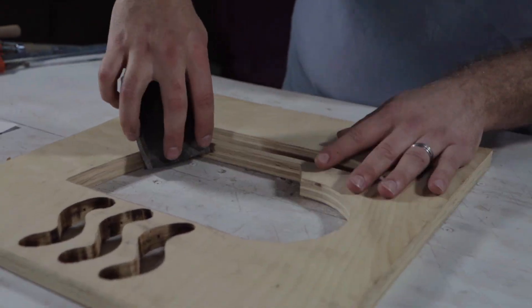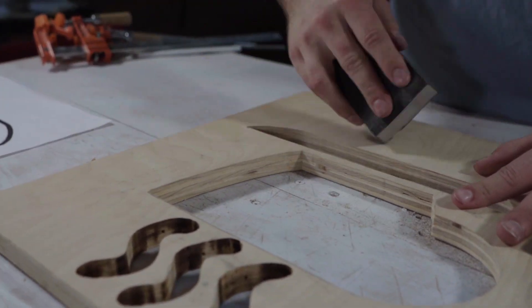Now once you have your logo cut out, the next process is going to be sanding and smoothing everything down, making sure all those rough edges are smoothed down.